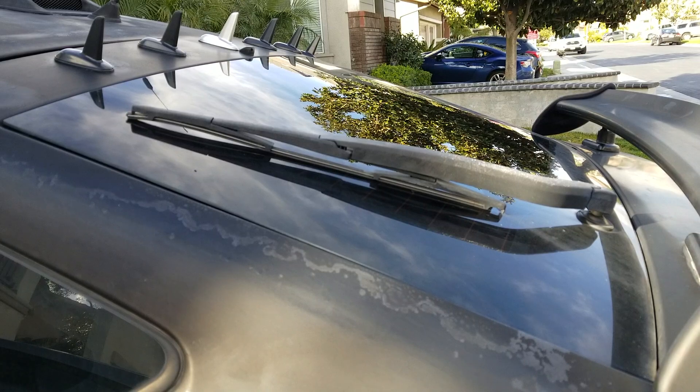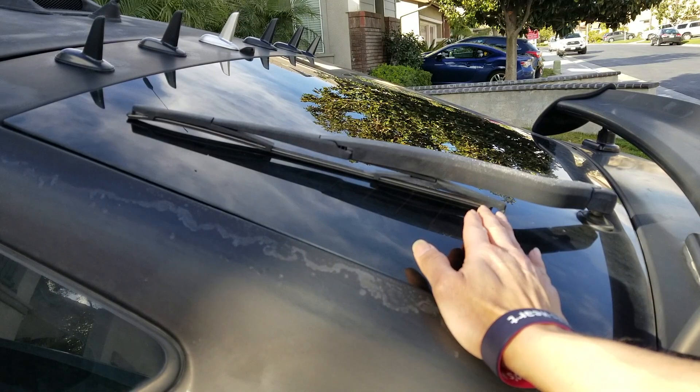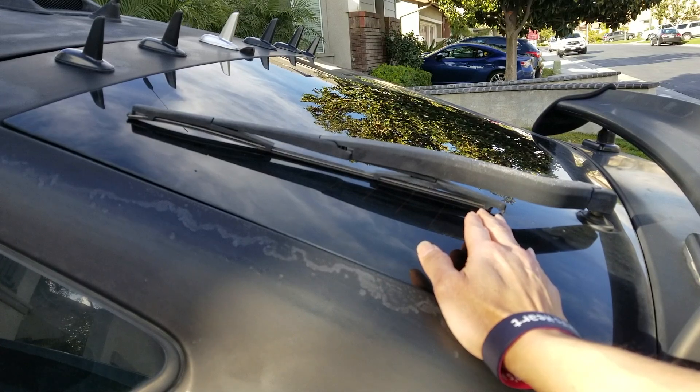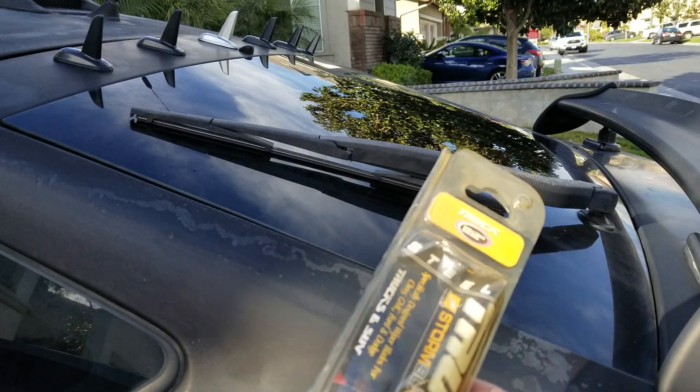Hey YouTube, welcome back guys! Today I'm gonna show you a tutorial on how to replace the rear wipers on the 2007 Toyota Prius.